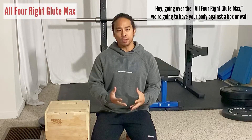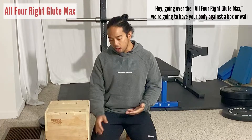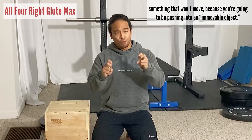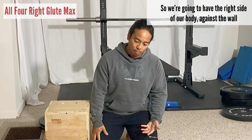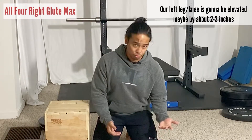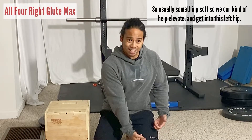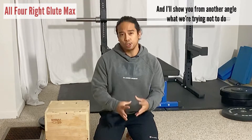Going over the all-fours right glute max. You're gonna have your body against a box or a wall — something that won't move — because you're going to be pushing into an immovable object. This is essentially an isometric. We're gonna have the right side of our body against the wall, our left leg and knee elevated maybe about two to three inches on something soft to help elevate and get into the left hip. We're gonna be doing two things simultaneously with the hips.